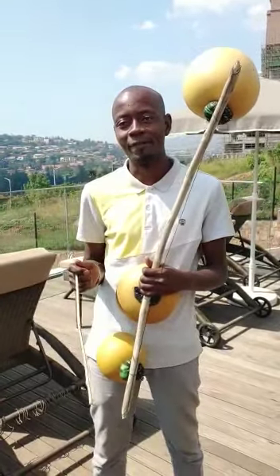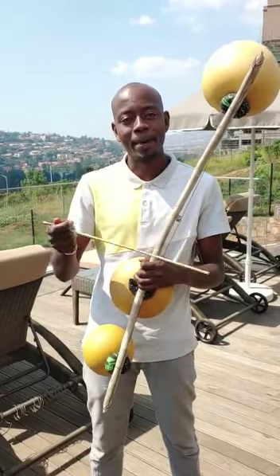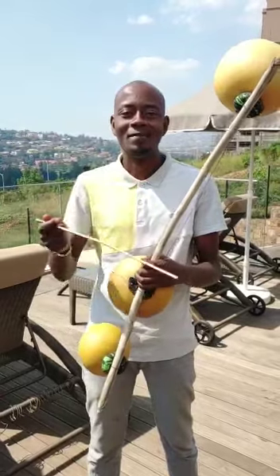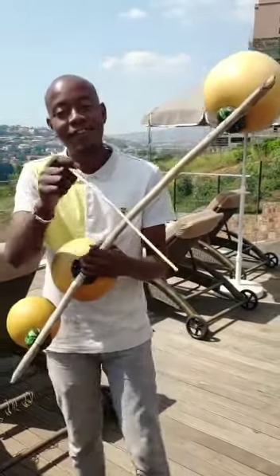Then you start to play. Like pam-pam-pam-pam, pam-pam-pam-pam. That's the first lesson.